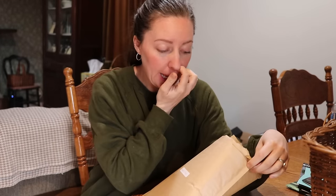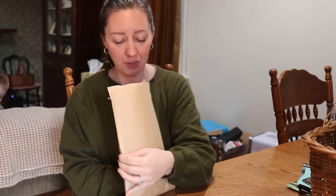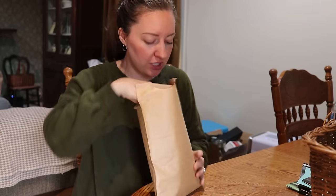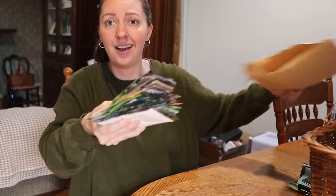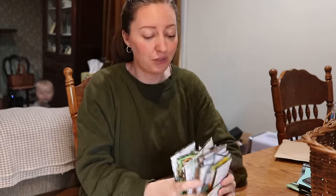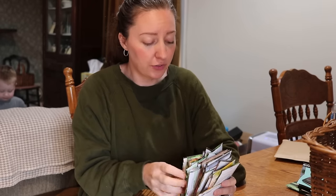Patty from Sow Right Seeds reached out to me and asked if I would try out some of their seeds. She sent me two of their collections which is so generous — there are so many seeds in here. I was not expecting this at all so I'm gonna be sharing some of these with family and friends. She sent me their Homesteaders Collection which is awesome — a ton of seeds, everything you can think of that you would need for your homestead.